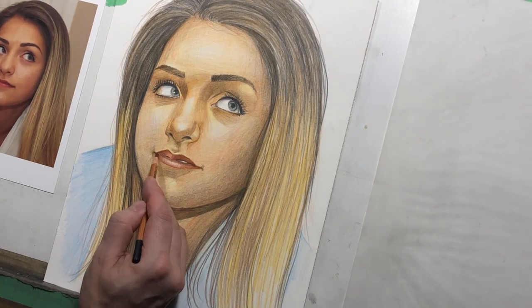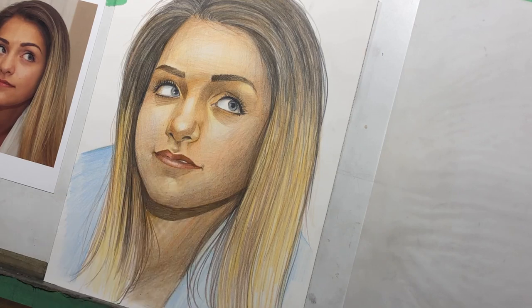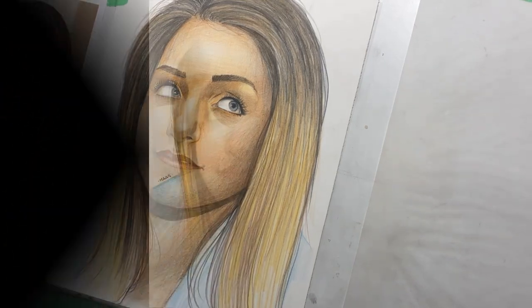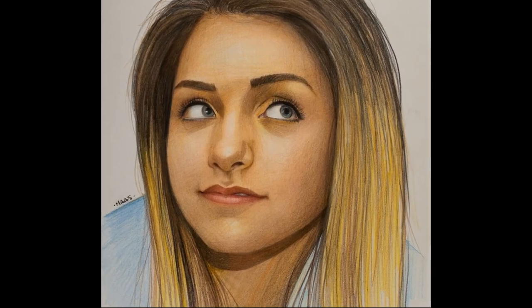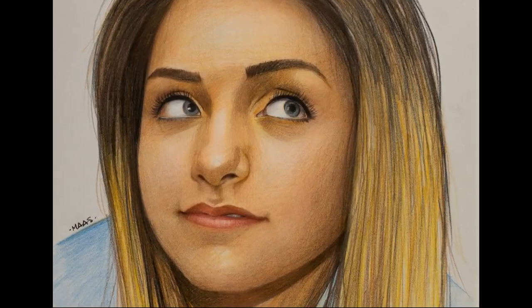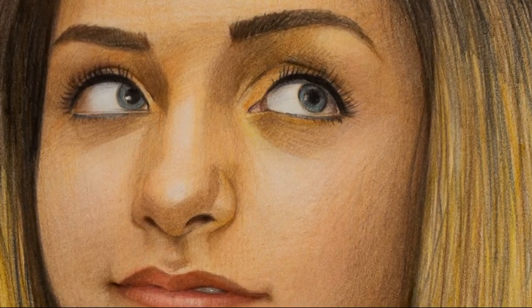Now I'm just really bringing in some dark darks, starting to really work that hair — a little bit more of that form shadow and contrast. And the popcorn is popping. Here's the finished piece. I'd like to thank you so much for coming along with me on this online course. I hope that you found it useful and can apply some of these techniques to your own portraiture. Thanks very much and take care.